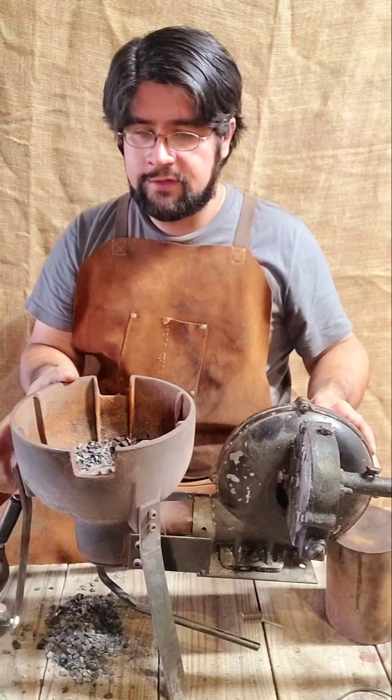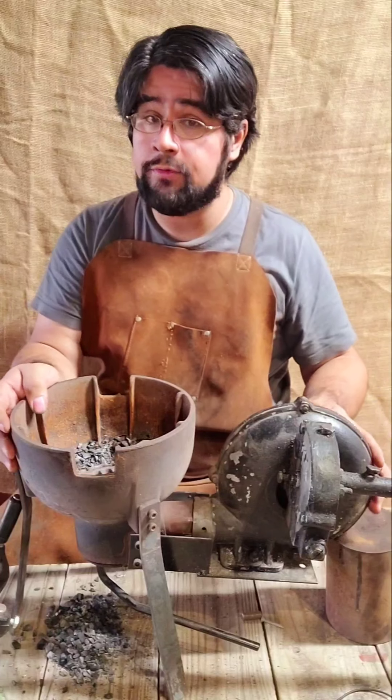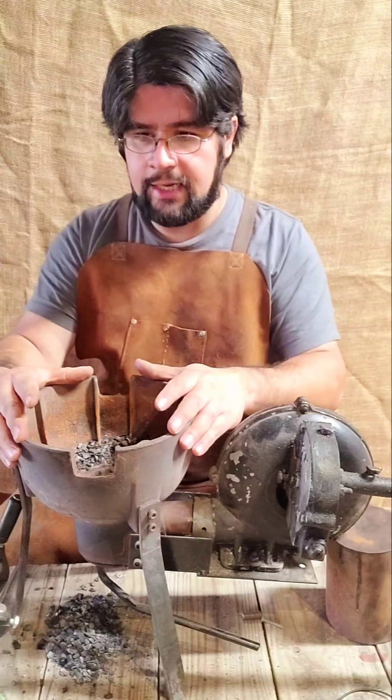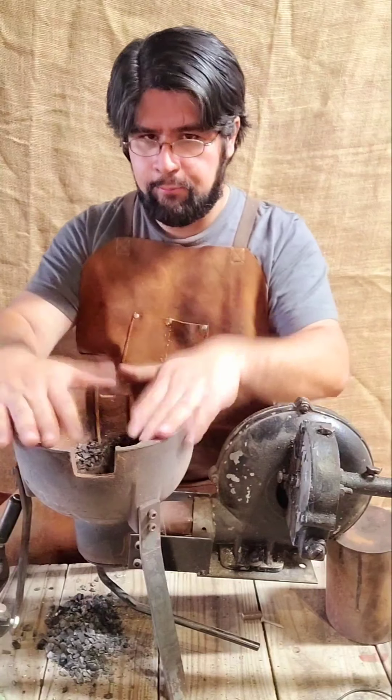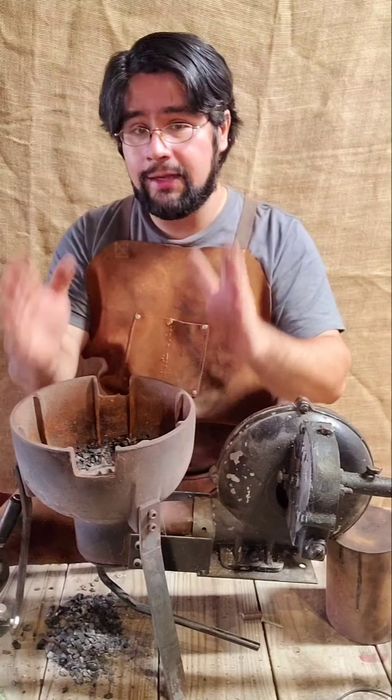It works for small things, and I think with a couple of modifications I might actually come to really like using it. For now I need to make a grill to go on top — I'll cut that one over there and put it on top and start cooking with it. Thank you very much everyone and I'll see y'all later.